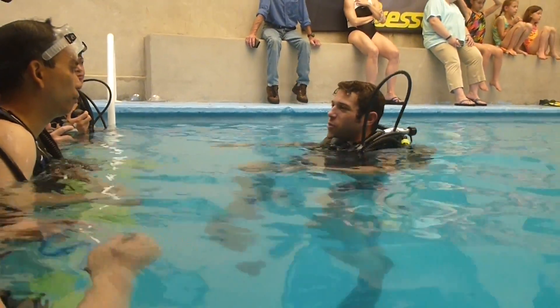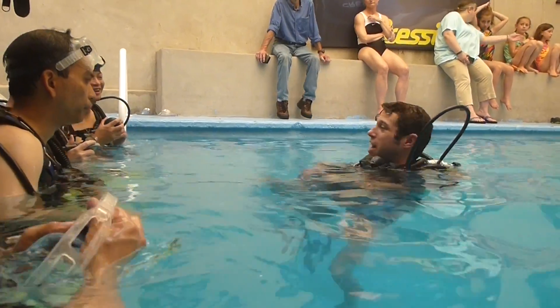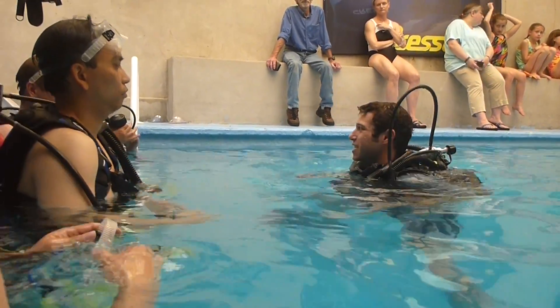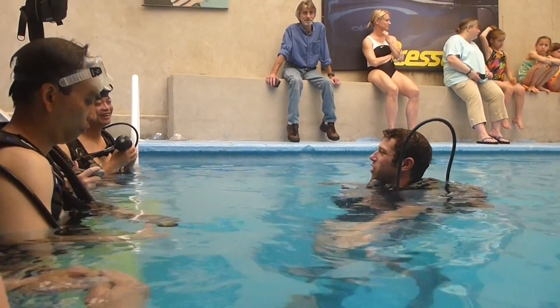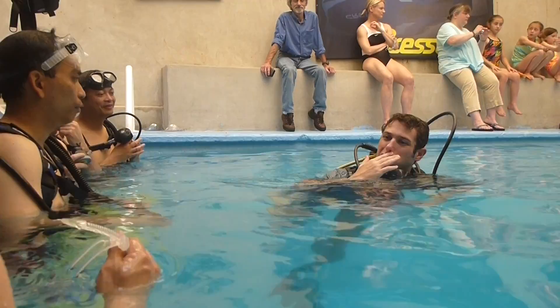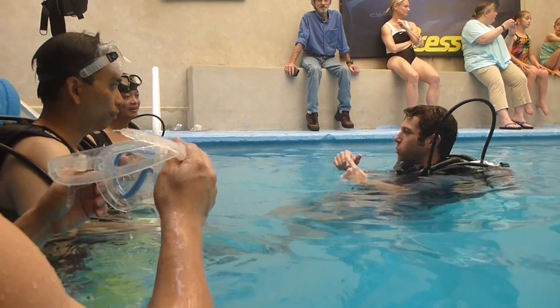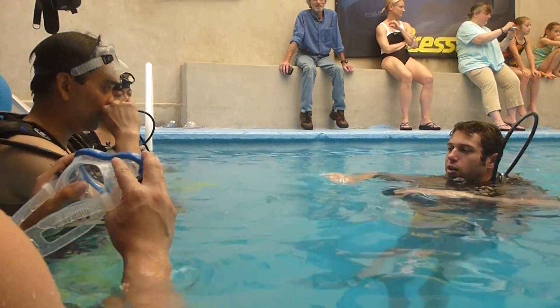Try not to use your arms, because we're all used to swimming our whole life, so it's natural — we're just trying to move our arms under the water. All you're doing is wasting energy and air. You want to make sure you're propelling with your fins. You're going to get a lot more propulsion with your fins than with any other part of your body.